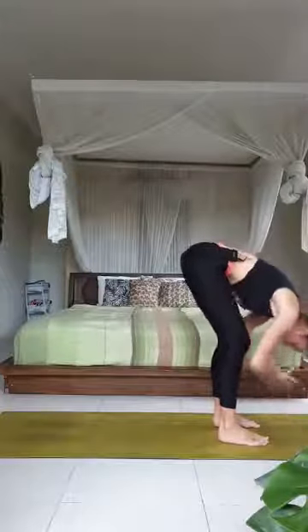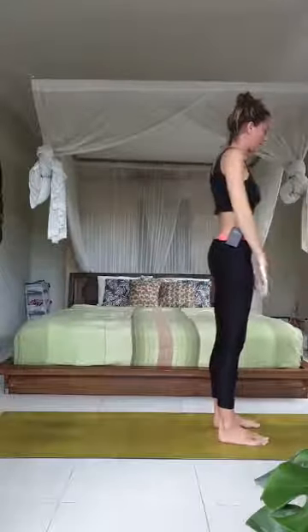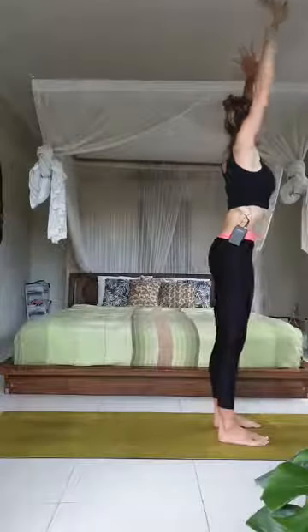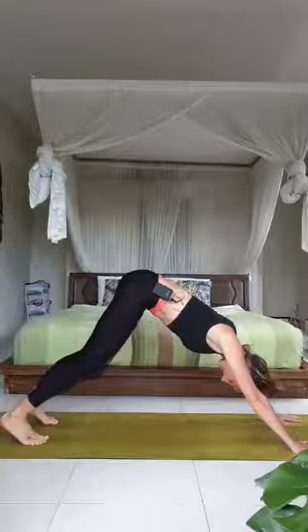Take a couple of nice full deep breaths in downward facing dog. On the next inhale come up onto your toes, exhale bend the knees, gaze forward, step to the top of your mat, halfway lift, exhale fold, inhale all the way up to standing — reach up, gaze towards your fingertips, exhale float the hands down. Two more rounds like that: inhale, exhale fold forwards, inhale halfway up, exhale step back, high plank, chaturanga or knees-chin-chest, low cobra or upward facing dog, then lift up and back into downward facing dog. Take a couple of deep breaths — soften behind the back of the knees, encourage your chest towards your thighs.